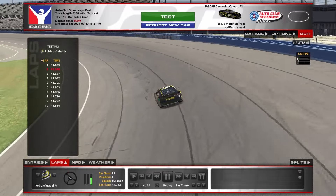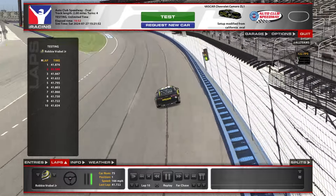I got into the throttle a little early there, got a little loose — that's okay, there's plenty of laps to show you how it's done.